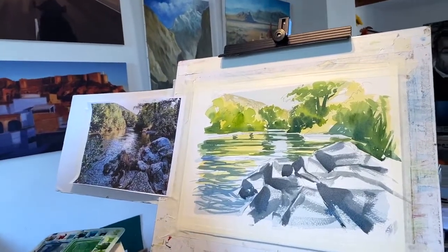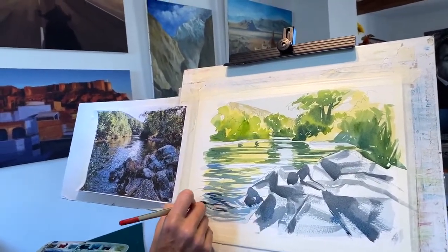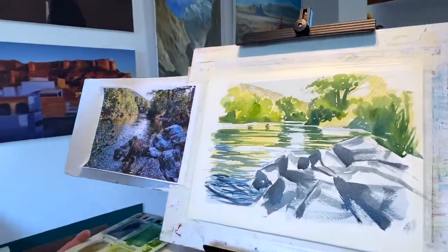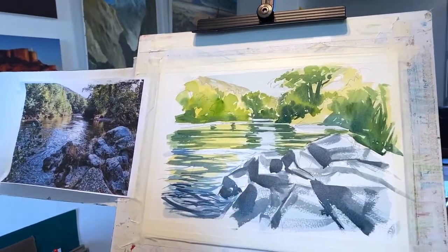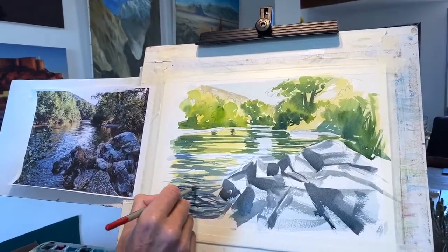Do you ever go back and repaint a painting? Do you see it as a failure when something's not right? No — I think it's really instructive and educational to paint the same scene again almost straight away, because that way you're not so precious about it. I did this one yesterday just quickly to see how I would do it rather than making big mistakes this morning. You get familiar with it and can improve on it. I'm just going in with a very dark bluey grey mix — giving a nice little mysterious feel down here.